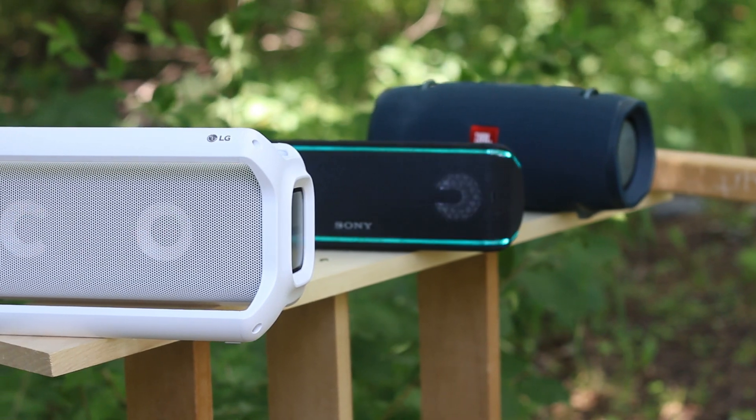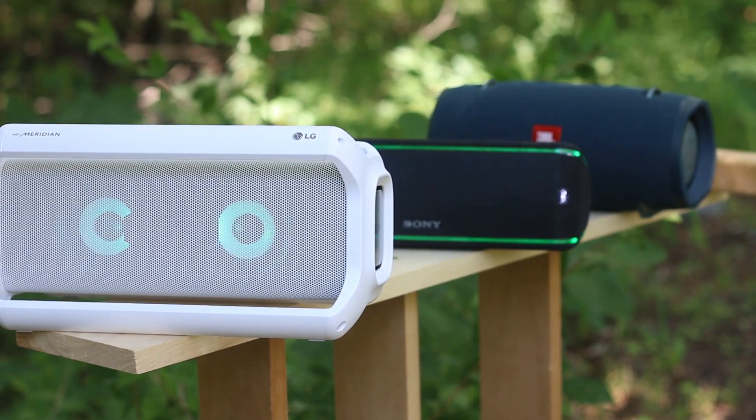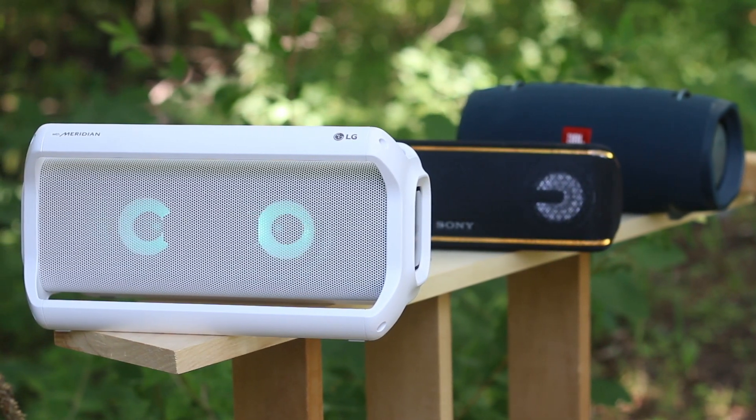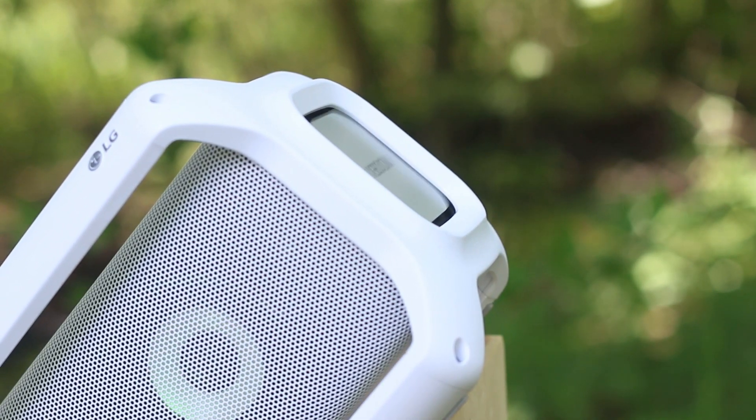I don't like the sound that comes out of the XB41, at least if you compare it to what's coming out of the PK7. So my ranking is: Xtreme 2 first, PK7 second, and lastly the XB41. What do you guys think? I personally think if you're looking for a speaker that sounds good and is not as expensive as the Xtreme 2, you should consider this one right here.